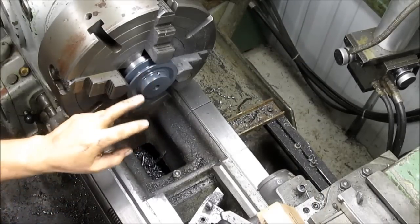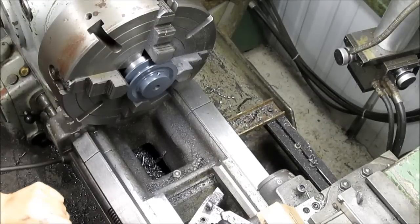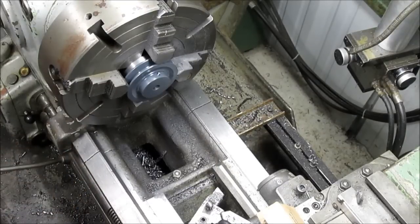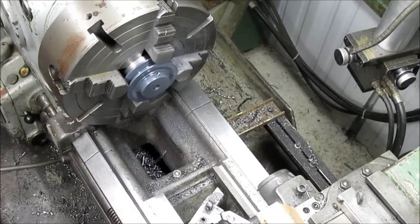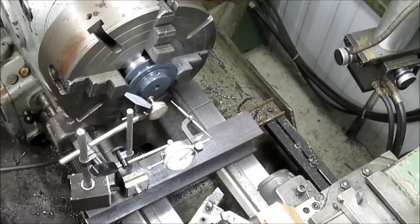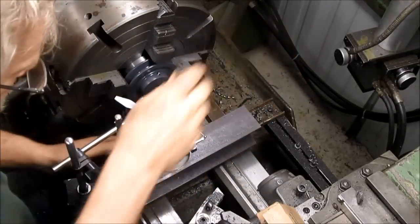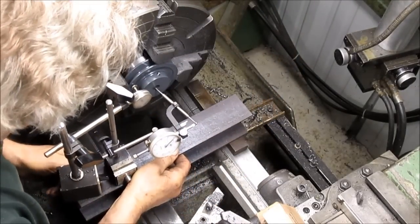We're going to start in on our fourth one. We pretty much have the program down now, so it's a lot easier to deal with. I like to just leave everything in place for this kind of stuff, and all my indicators are just set and ready to go.